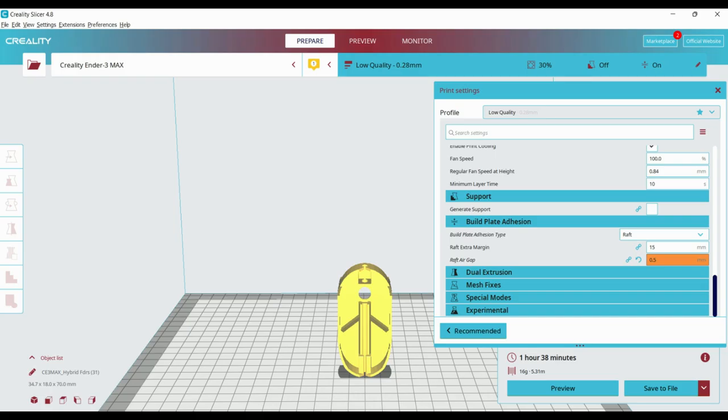Before I can print the feeder, I have to turn the file into basically computer-speak — we're going to turn it into a .stl file. For those of you who are going to print this, there will be one of those on Thingiverse and the link will be down in the description box below. For those of you that aren't going to do this, let's just move straight on to the 3D printing.